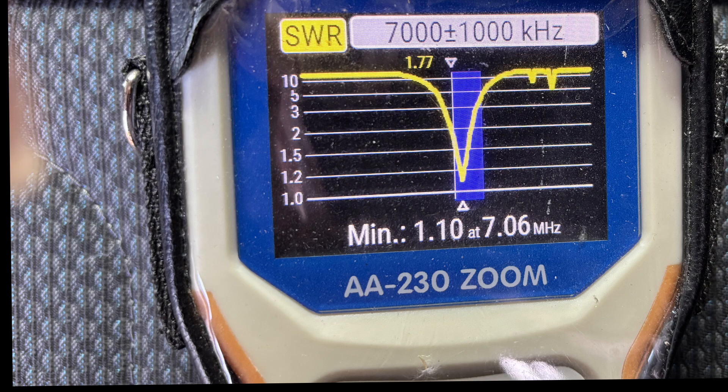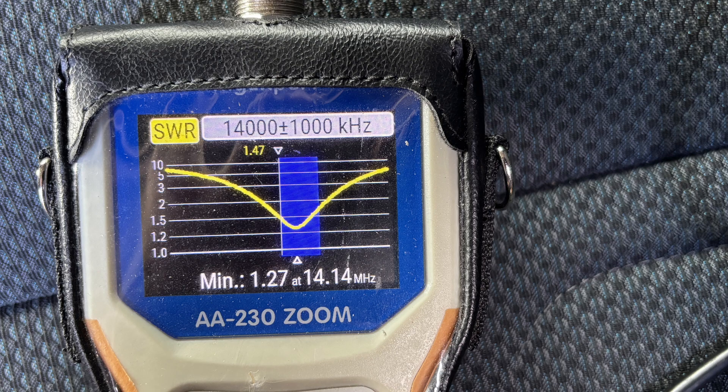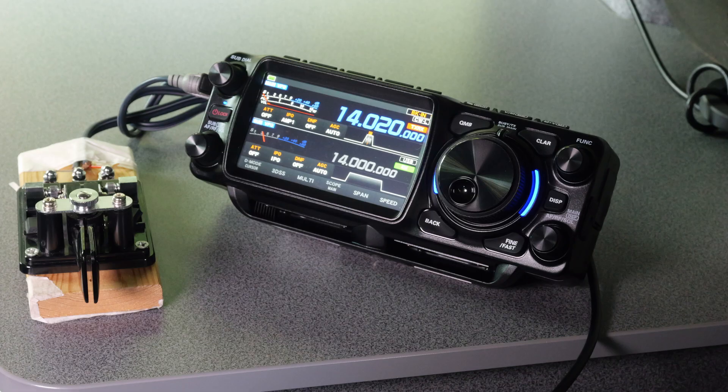The first thing I needed to do was check the VSWR using my Zoom analyzer on a number of bands. First of all 40 meters — I was very impressed with that, very impressed indeed. 80 meters could have been a let down but no, that was very good as well. 20 meters didn't disappoint — down to 1.2 to 1. Likewise 15 meters 1.2 to 1, and 10 meters was equally good. The WARC bands were very similar to what you've just seen on the screen, as was six meters.